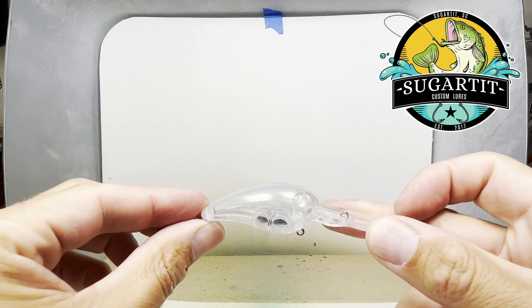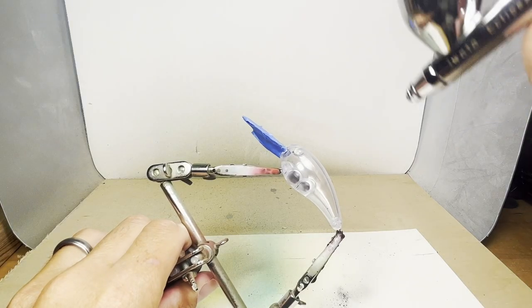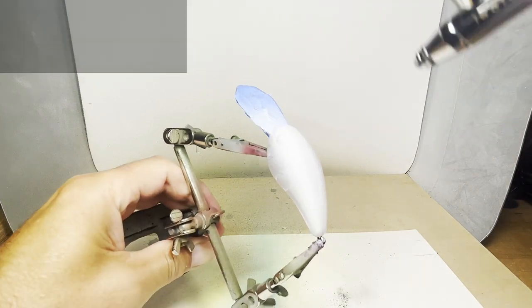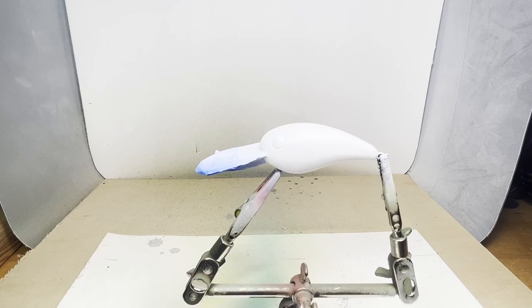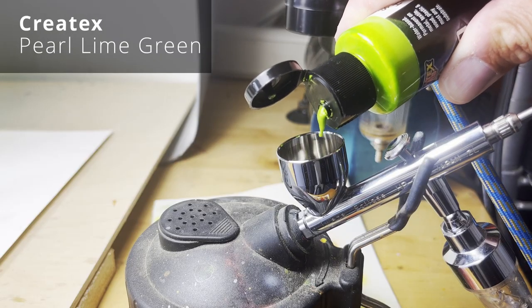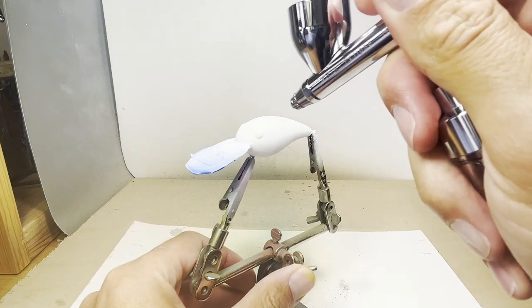The body doesn't have any texture, so we're going to try a fine mesh and see what we can come up with. With the pearl lime green, I'm just going to try to go over the shoulders in the back.